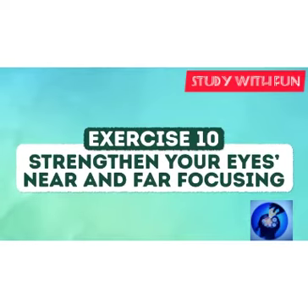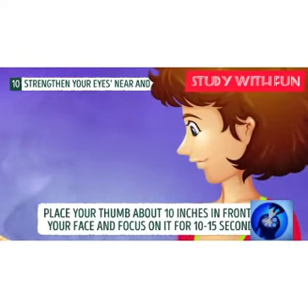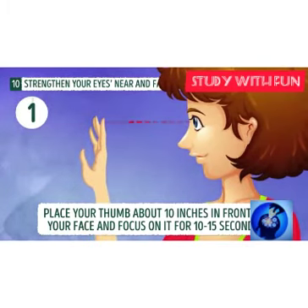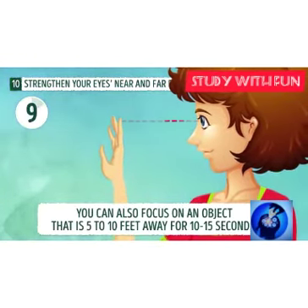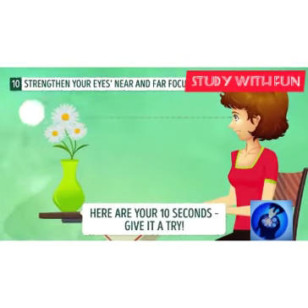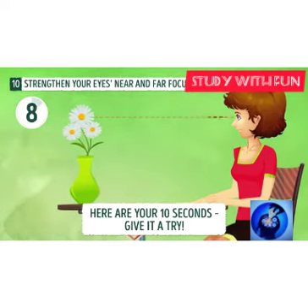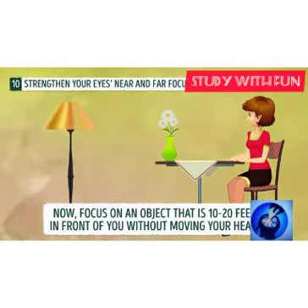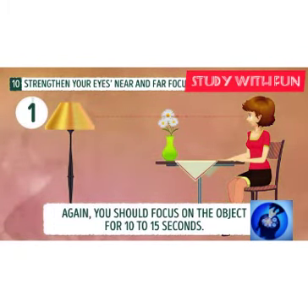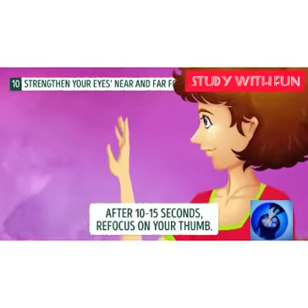Exercise ten: extend your eyes and focus on any object for 30 to 50 seconds. You may notice that water comes from your eyes — don't worry, that is not a mistake. Your eyes are concentrating on the object, reflecting light, and the water that comes out helps clean your eyes. You should do this about 10 times a day.